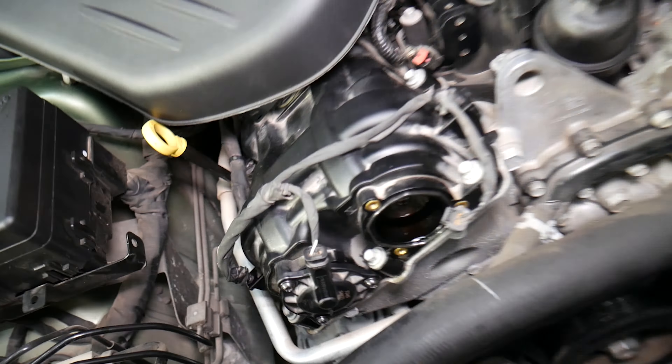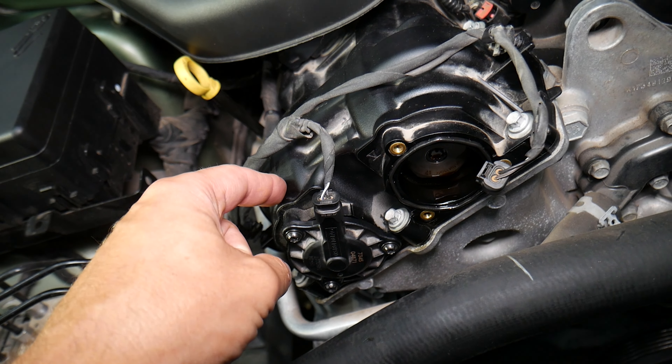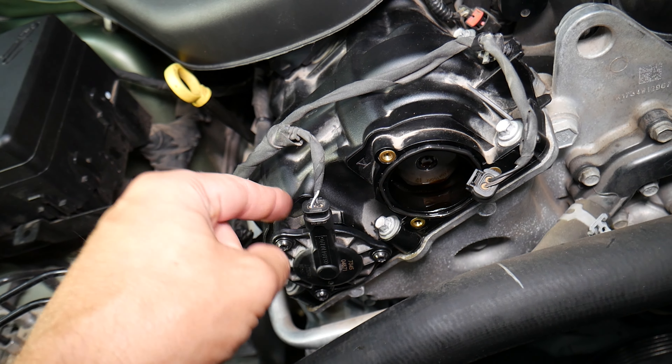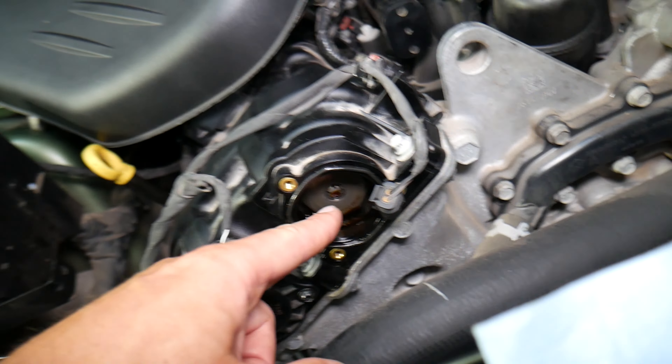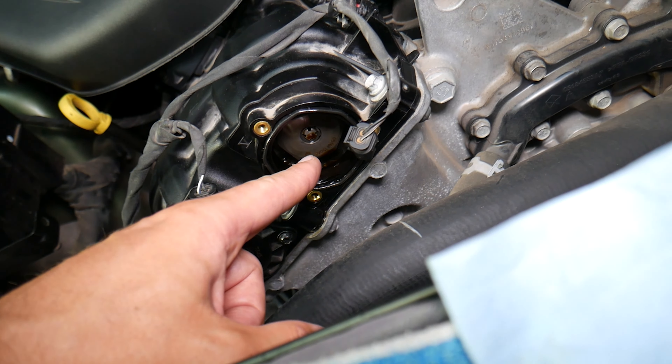You have cylinder head number one and cylinder head number two. This is known as bank one and bank two on this variable timing engine. That means your engine is super smart and it can retard and advance the timing on each camshaft — the intake and exhaust camshaft position actuator right here is responsible for that.